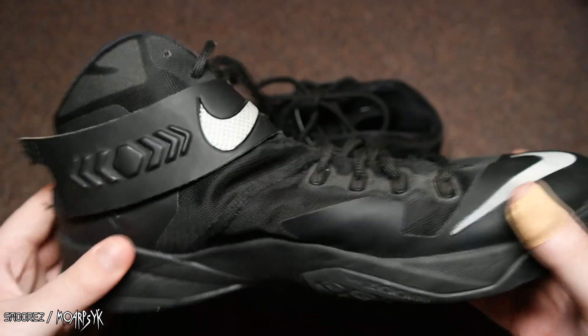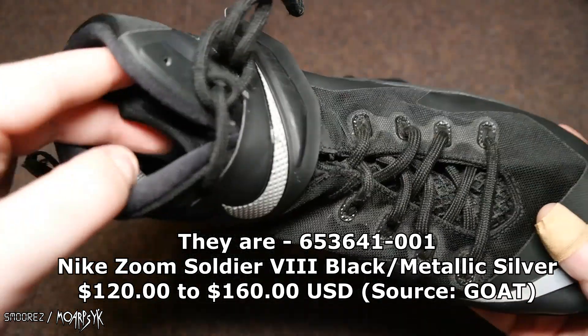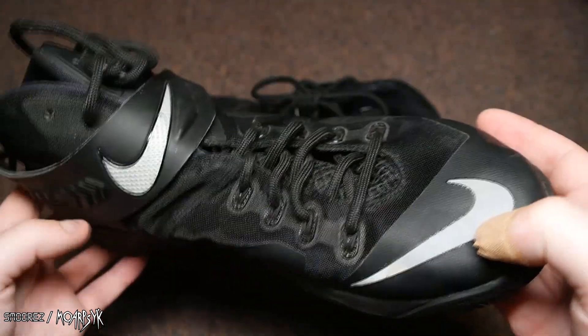There are multiple color choices of this particular shoe. I'll display the information of the shoe here as well. I can't really get to the tag at the moment because I've tied it all up — I've put these on and laced them to my specification.